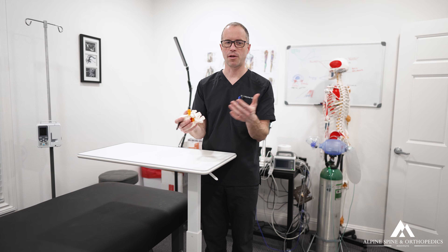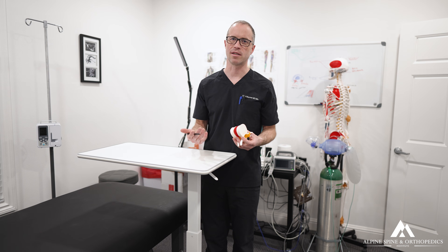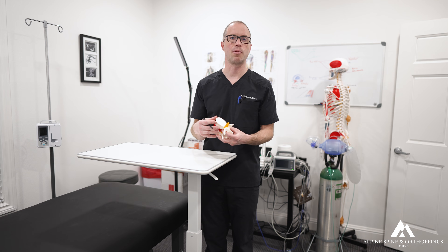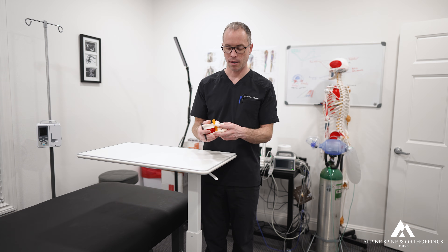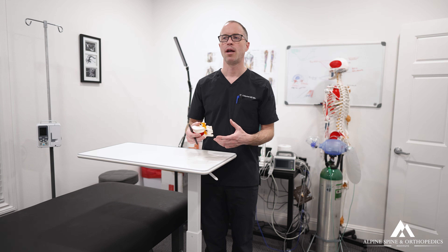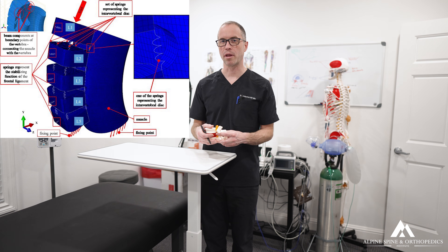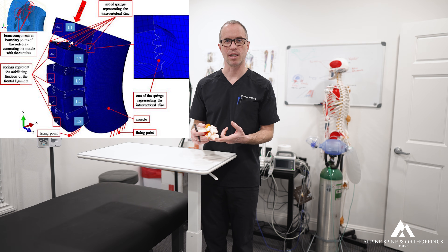The other large group is young adolescents — especially females, but also males — who are starting contact sports while their bodies are still developing. Under high metabolic loads, they are highly prone to PARS fractures because the bone is metabolically active, they're growing, they're in high-demand sports, and they're getting hit and injured more than ever — commonly in soccer, gymnastics, and other contact sports.